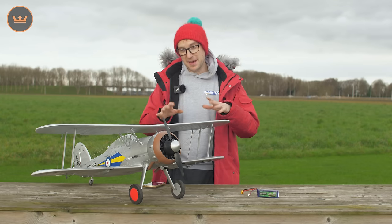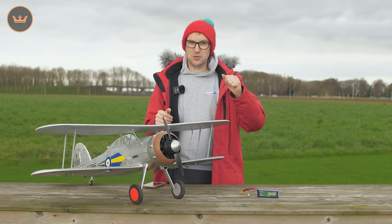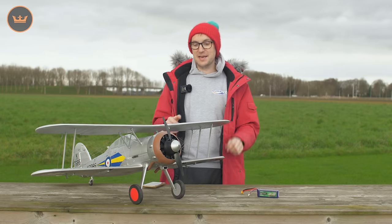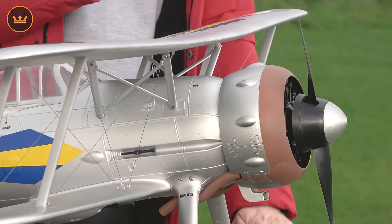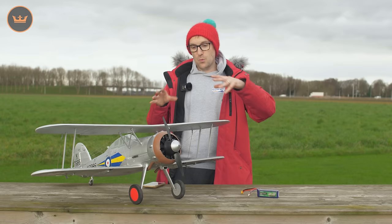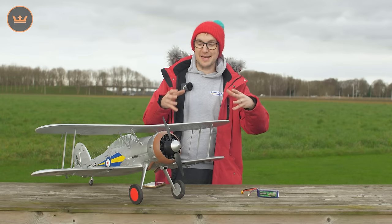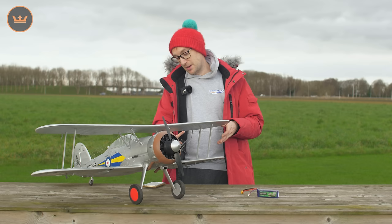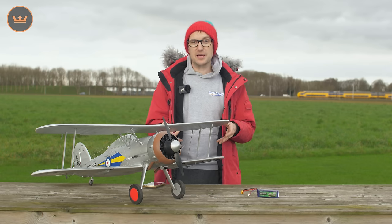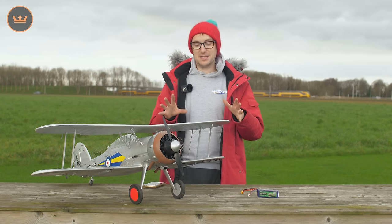In terms of spec, it's 1100mm, right on the money for the traditional Durafly Warbird size. It runs on a 2200 4-cell, not a 3-cell, but a 4-cell. With the very short nose of the Gladiator, we needed as much weight forward as possible, but also with the additional drag of the extra wing and the supplied scale-looking rigging wire, you need more power to get it through the air nicely.